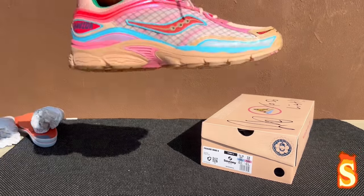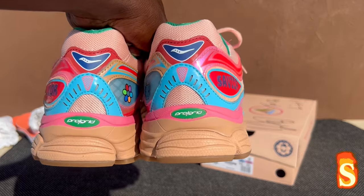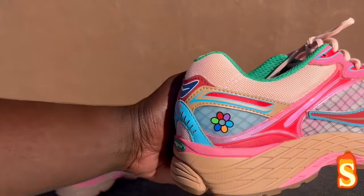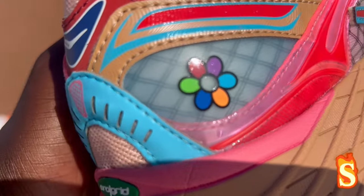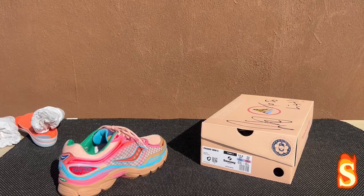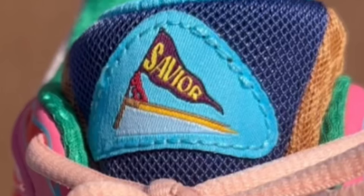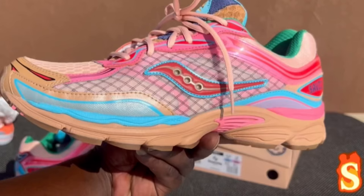You know how I do — show both pairs. These are clean, y'all. This was a NYC pop-up at Billionaires Boys Club. So if you weren't in NYC, you definitely weren't touching these. And definitely, the signature right here — that flower, that's dope, man. These are nice. On this tongue they got his brand right there on the left foot. This is dope, man. That toolbox is mean too, man.